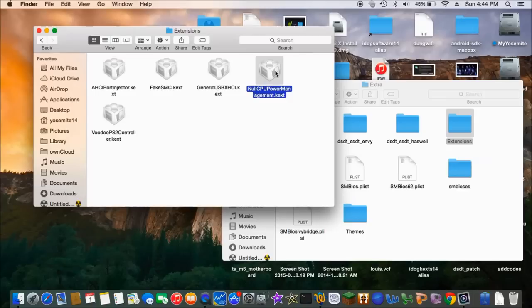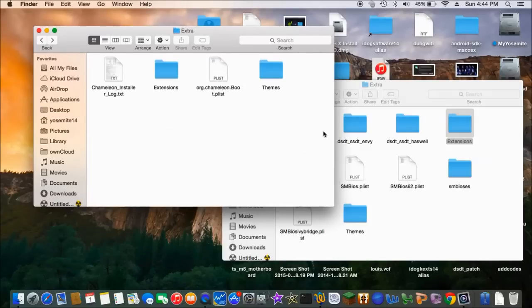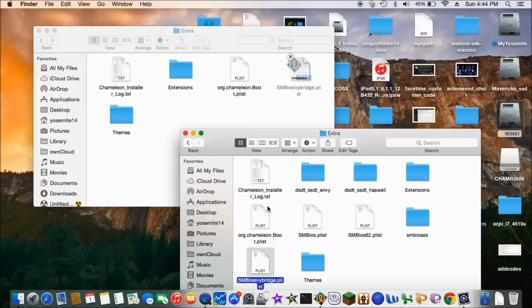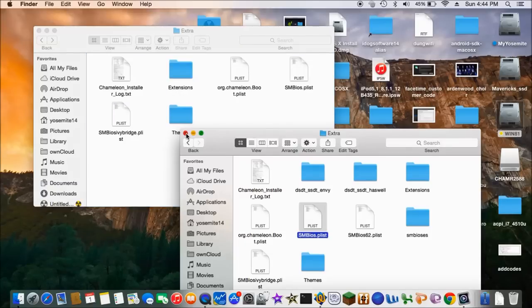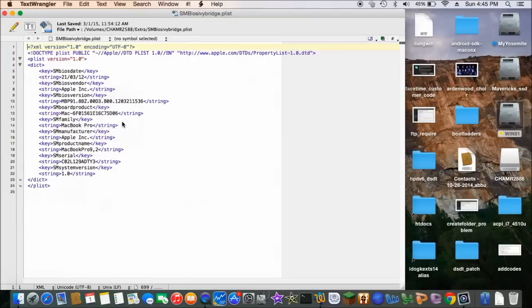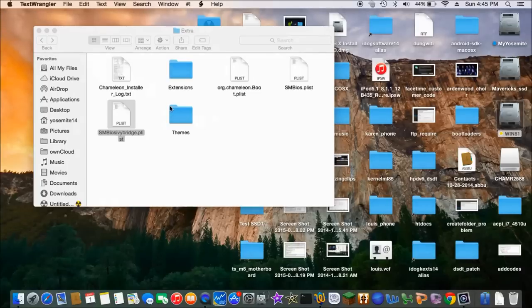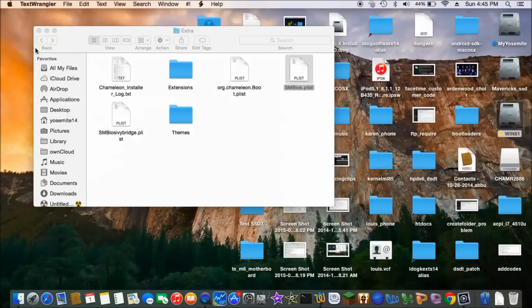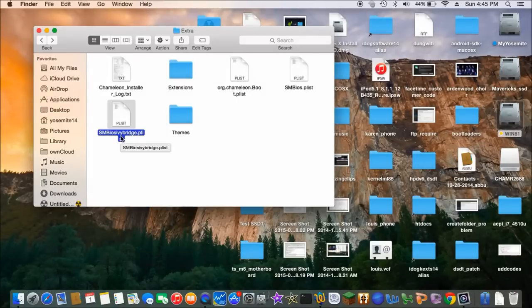Voodoo PS2 trackpad is from Rehab Man also, so search that. It's an SMBIOS. So for SMBIOS, I have two types: Ivy Bridge and Sandy Bridge. Ivy Bridge, you can use the MacBook Pro 9,2. And Sandy Bridge is the MacBook Pro 8,1. Just use those two. The Ivy Bridge can be used for the Haswell also.